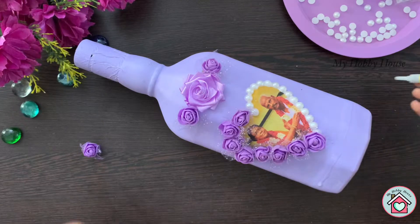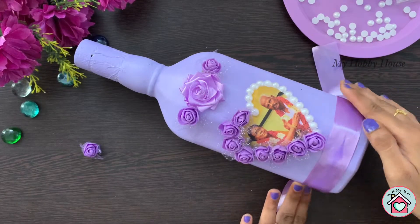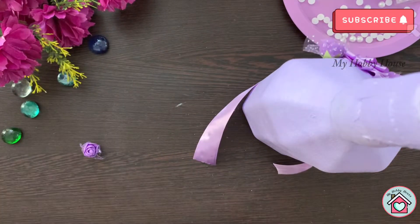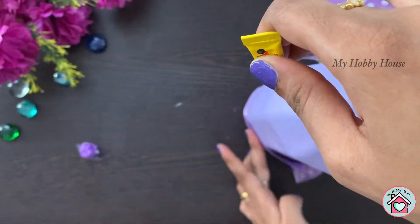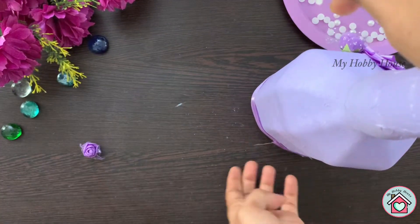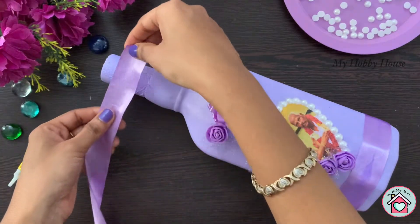Next, stick a ribbon on the bottom of the bottle. Now cover the neck of the bottle using the satin ribbon.